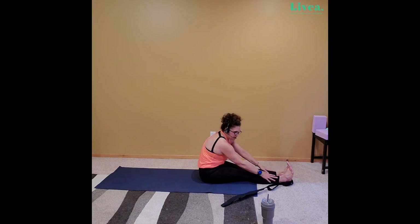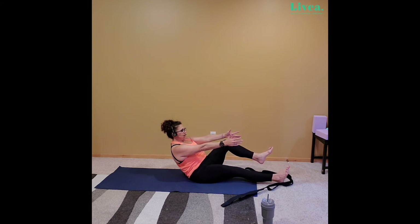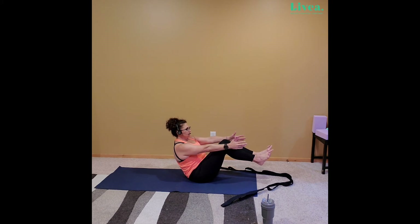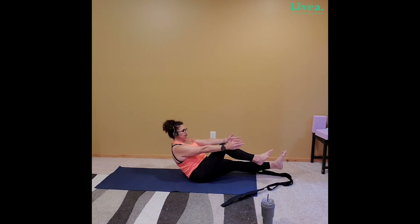From here, let's go into that boat pose — I believe we did that last week. Let's do it some more — great for balance, great for the core. We're just bringing our knees up. If you want to hang on to those hamstrings right below the knee, go ahead. If you can bring your hands out, go right ahead. Let's have a little fun with boat — extend one leg, bring it back in, and extend the other leg, bring it back in. If you want to do both legs, you certainly can. Building up a little bit of heat, hopefully, in that core — maybe a little bit of heat in the legs.